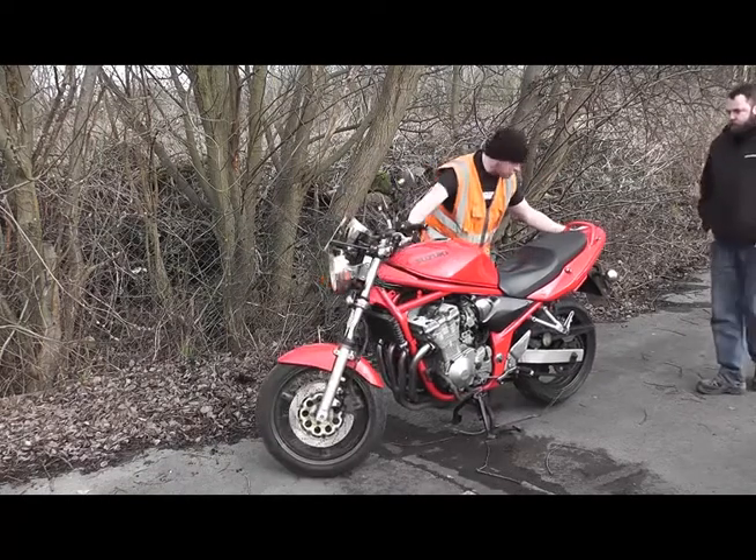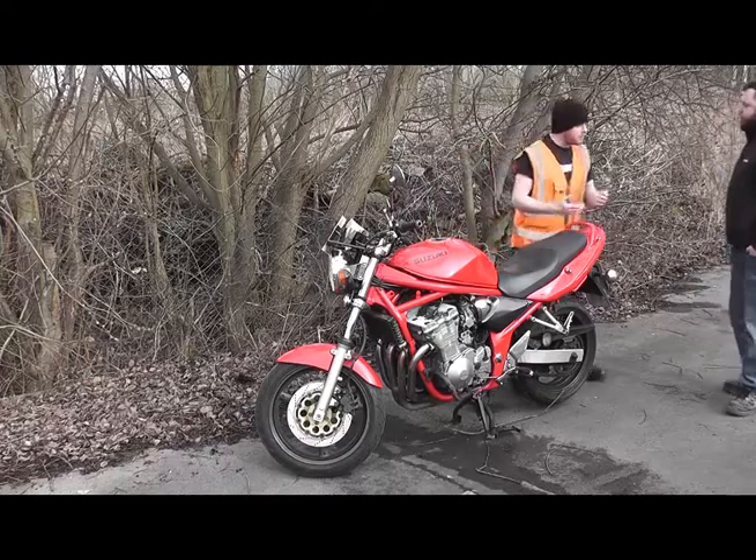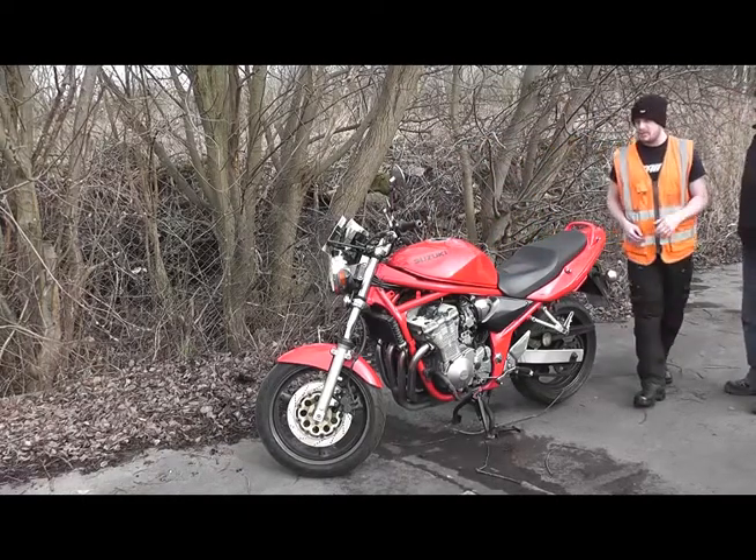We turn the handlebars to the right-hand side and we can check the front brake also, looking for the reflection of the hand. Obviously, best done off-road, so you're not standing in the road while you're checking the bike down.